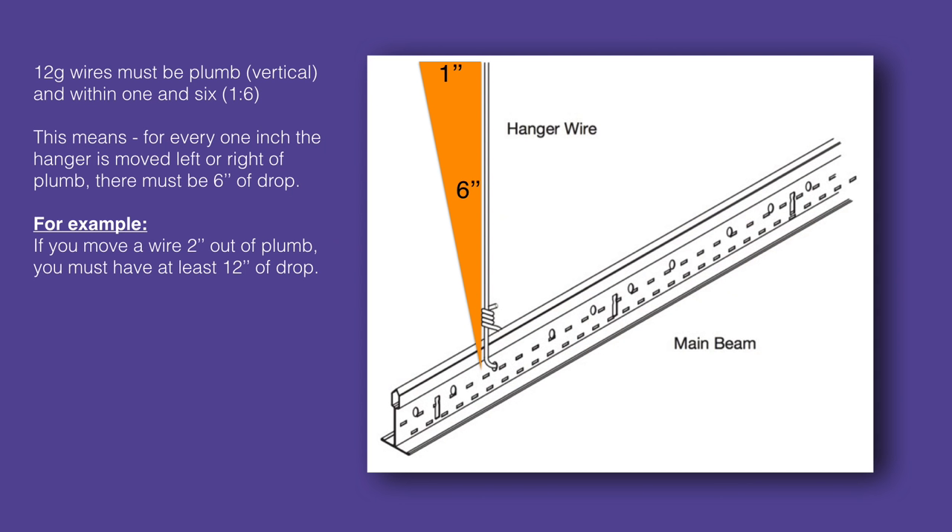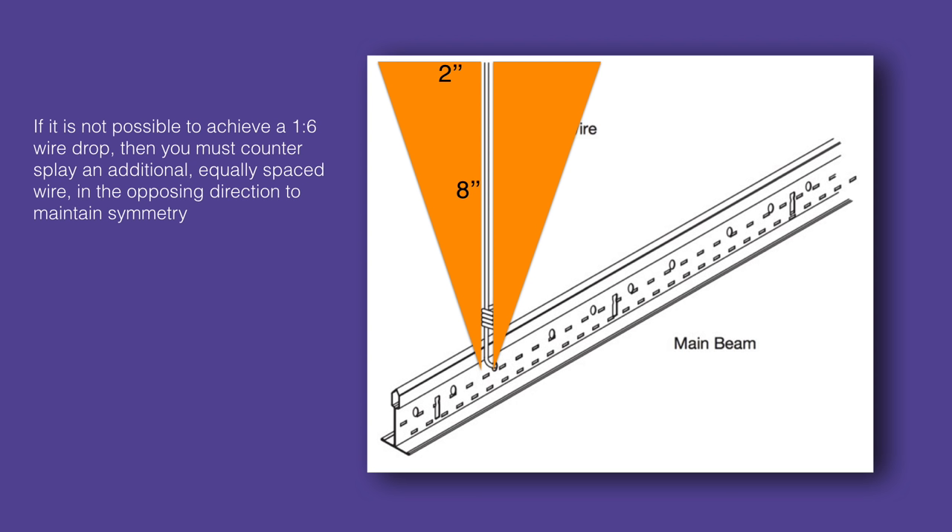It's important that your wires drop plumb or vertical — they should always be within one-in-six of plumb. This means that for every inch a wire is moved to the right or left of plumb, there should be at least six inches of vertical wire drop. For example, if you move a wire two inches out of plumb, you must have at least 12 inches of vertical drop. If it is not possible to achieve a one-in-six wire drop, then you must countersplay an additional equally sloped wire in the opposing direction to maintain symmetry.